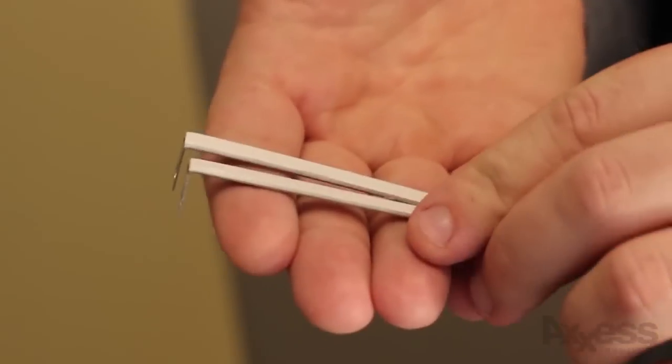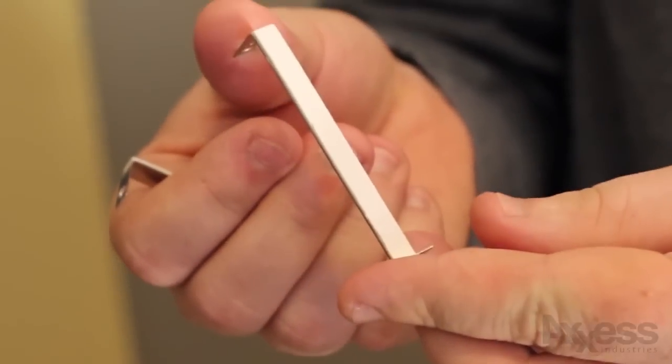Here's your contact sensor device, and here you have the brackets that we're going to use to mount it in the door. That way if you drill too far into the door you're not going to have a problem with this not being flush. These will bring it up to the right level that you need.